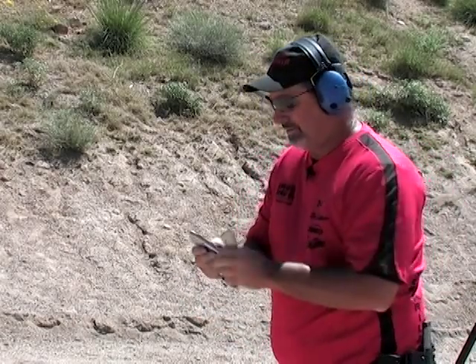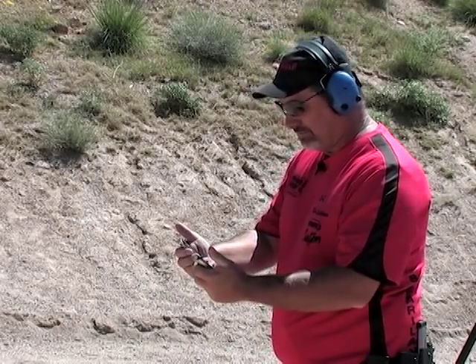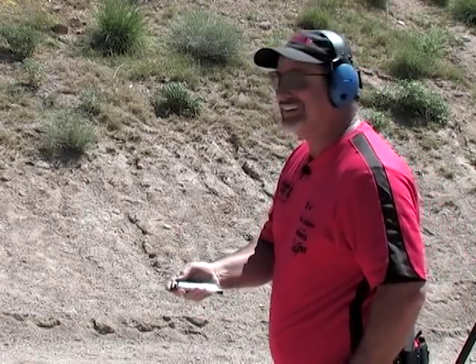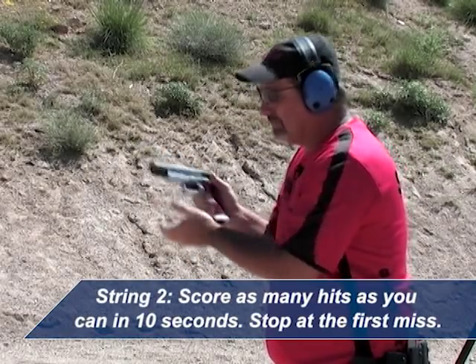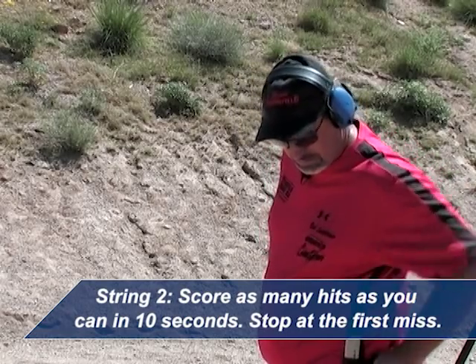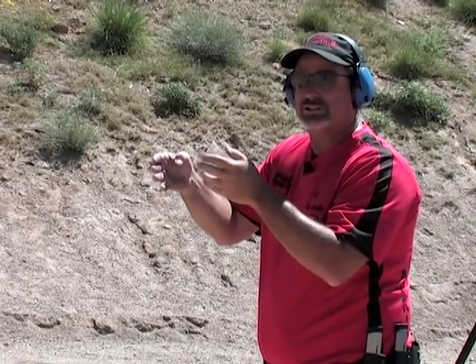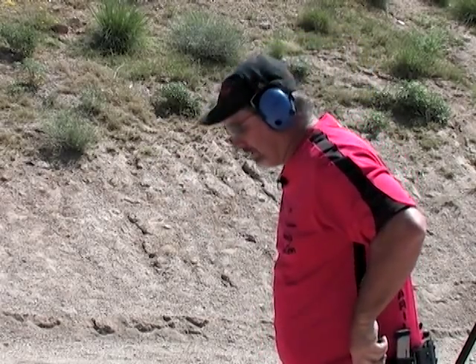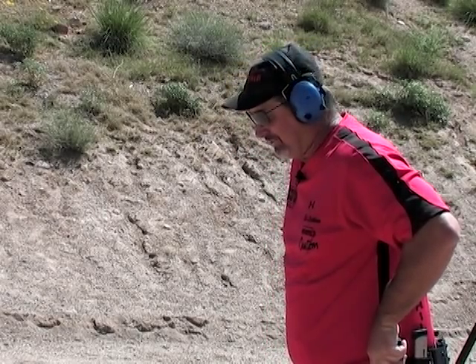Now that's the easy string. Now we shoot the hard string — on this one, as soon as I miss my time stops, so I need to make sure that doesn't happen. I want to run out of time before I run out of target. So my pace will be a little slower. I had pretty good hits going after I started the sequence. My very first shot was right on the bottom, so I need to make sure that first shot is perfect, because nothing's worse on the second string than drawing and missing your first shot.